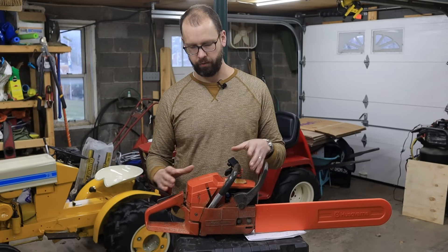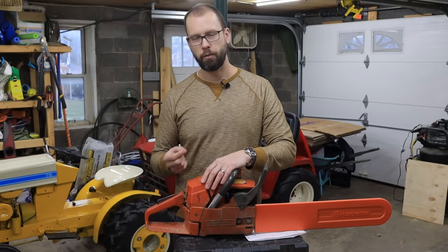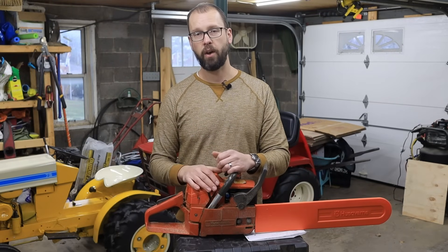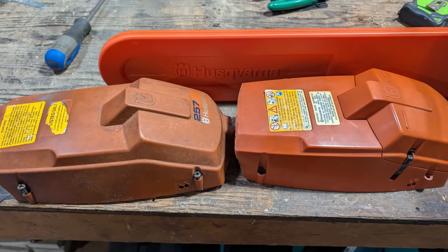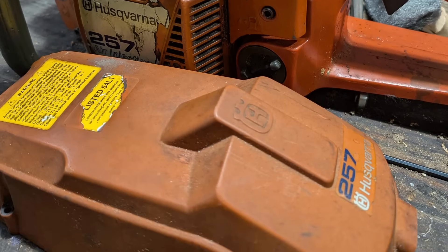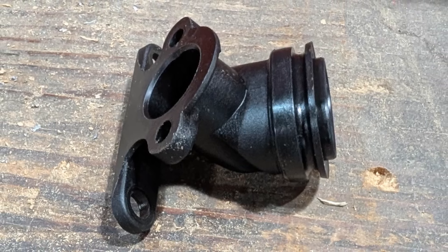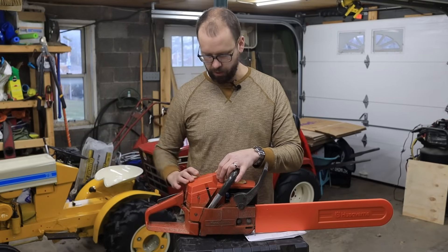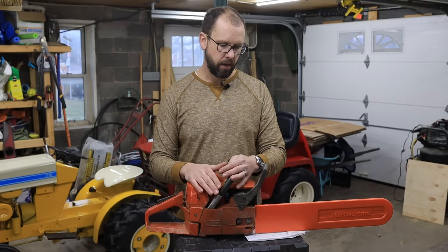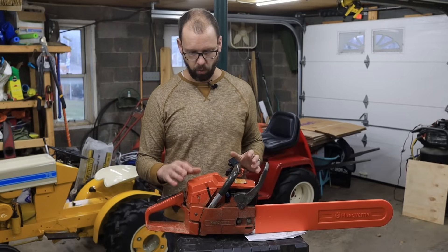You could pretty much stop it at that and keep your same 257 top cover - it kind of works, though the air filter bumps into it a little bit and you have to put a couple of washers under the carburetor to make it work. I ran it like that for a while and it ran awesome, but I did find a top cover on eBay - a little beat up, but a lot less beat up than the one I had - for $25 including shipping. I bought the top cover and there's something called an air filter holder that connects that to the carburetor, where you can just pop the top off and get to the air filter and the spark plug. I like that a lot better, and for the price I couldn't beat it.